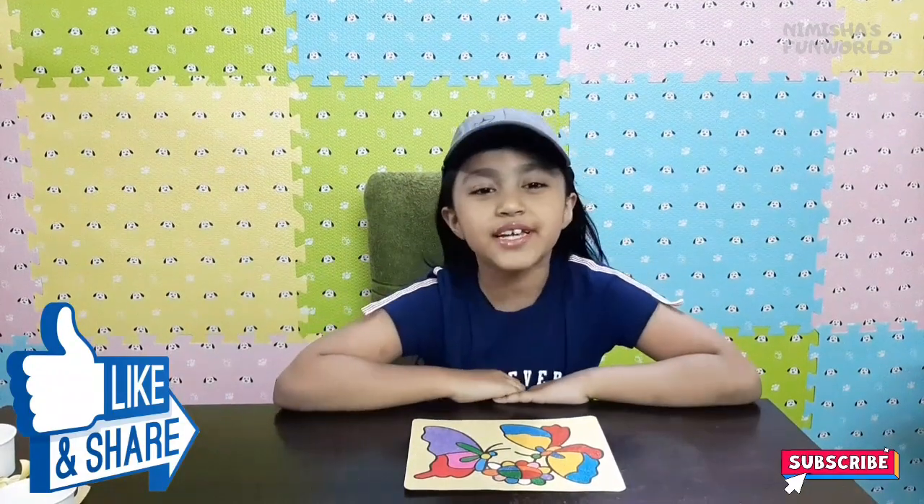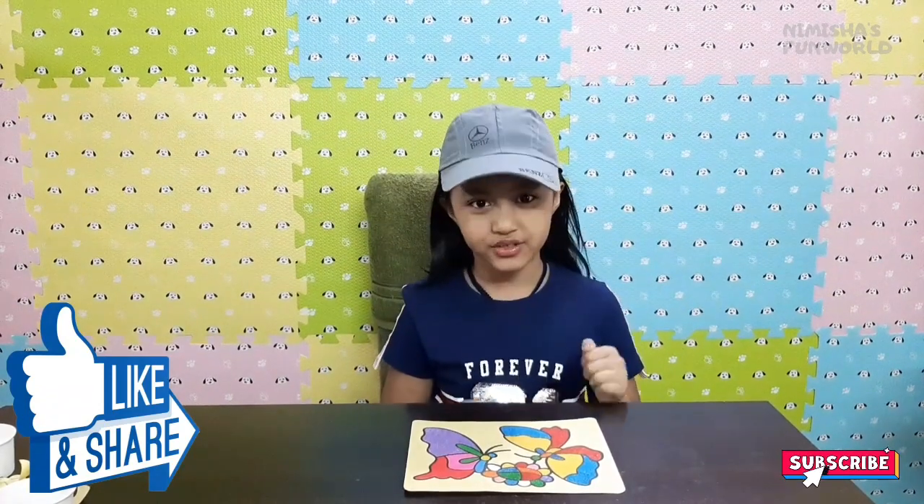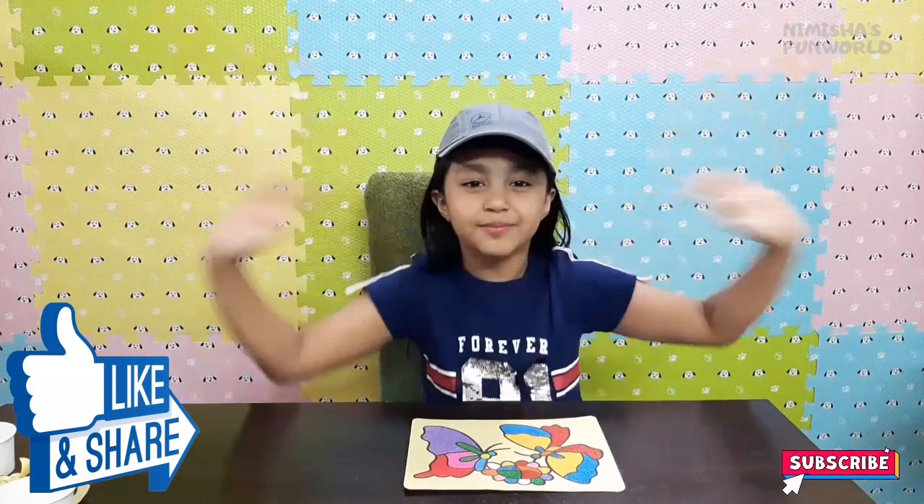That's the end of the video - I hope you liked it! Thank you for watching, and don't forget to subscribe, like, and share. Bye!